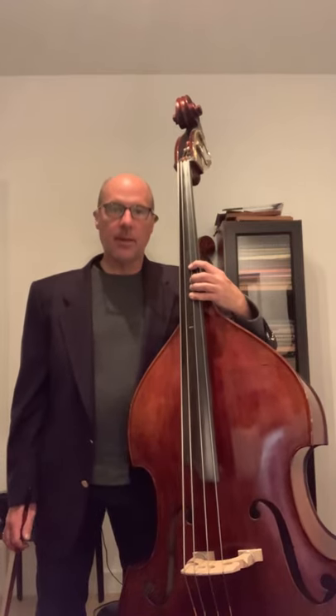This piece is a beautiful piece which involves shifting from fourth position, according to Simandl, to first position, and back and forth between the two.